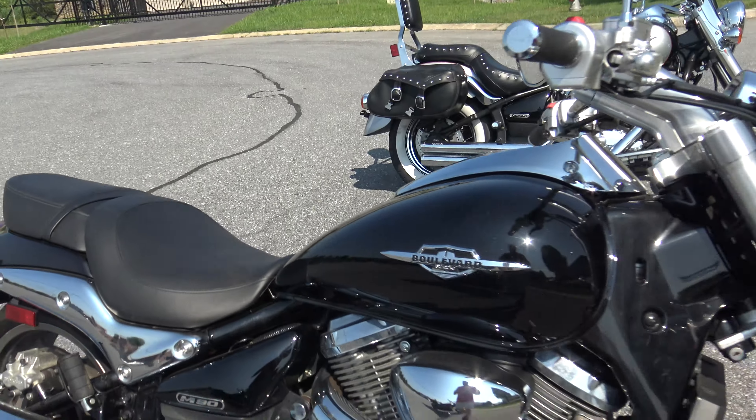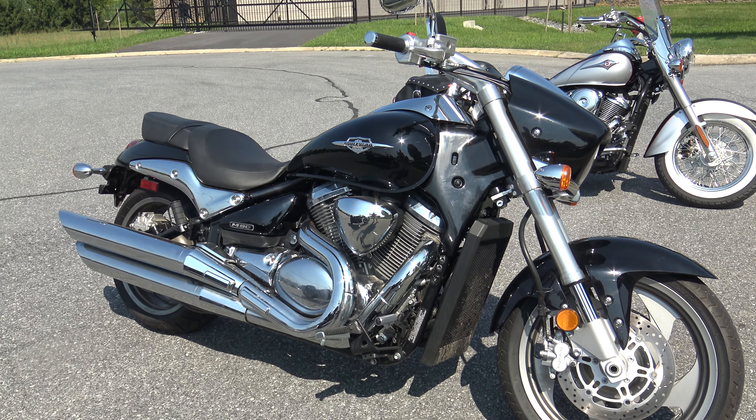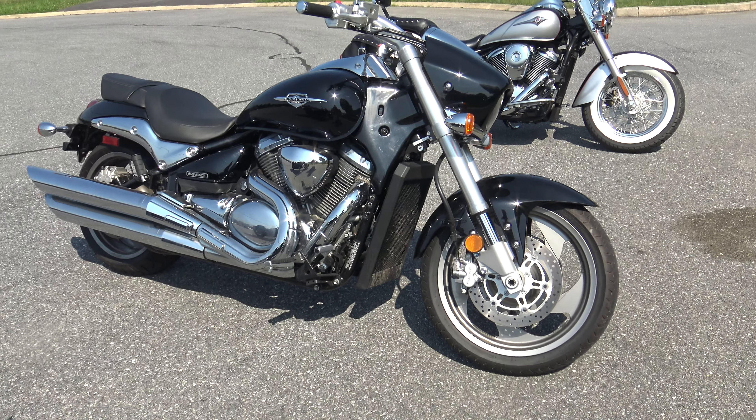Guys, it's a pretty stock 2013 Suzuki M90. It's in good shape, it's only got 235 miles on it. Let me know if it's something you're interested in. Thanks a ton for watching.